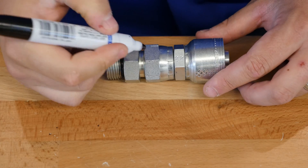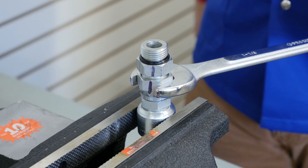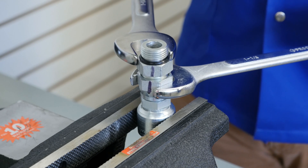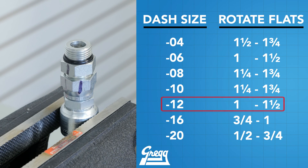Step 2: take your marker and mark the female and male ends. Step 3: take your wrench and tighten the nut the number of flats based on the dash size you determined earlier. As seen on this chart, dash 12 rotates no more than one to one and a half flats. This does not mean full rotations — this is the flats of the fitting. You do not need to memorize this chart as you can reference it as needed.